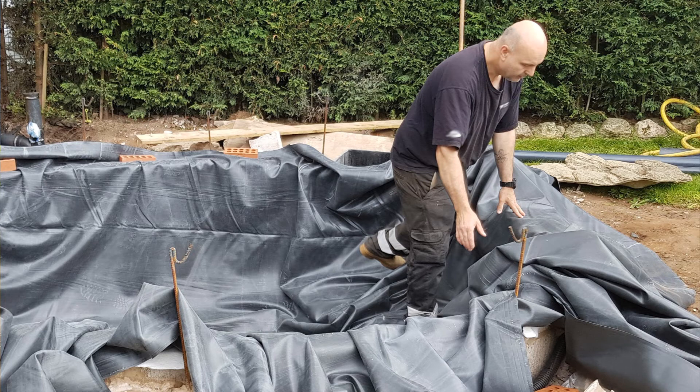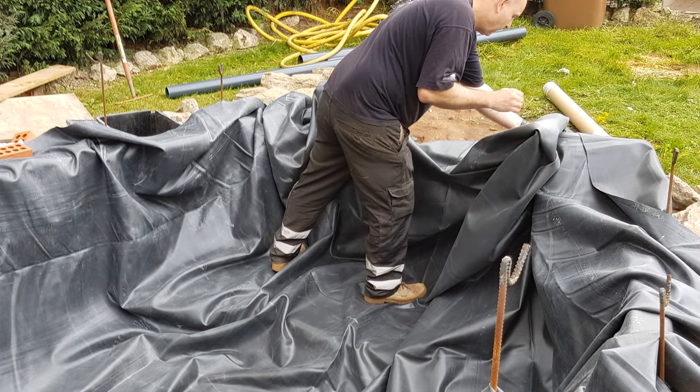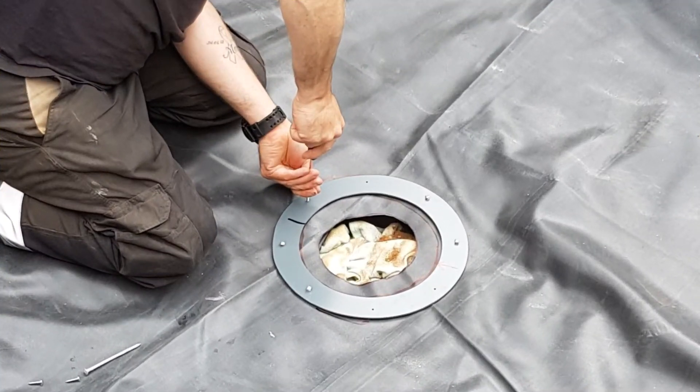Moving on to fitting the liner — I decided to get the best quality liner I could. I know there are cheaper options out there but this isn't something I wanted to skimp on. I went for a Gordon Lowe Firestone pond liner — it has a lifetime guarantee. I fitted the bottom drain seal and cut into the expensive liner; I'd say this is probably the scariest part of the whole build. I watched lots of YouTube videos and in the end there was honestly nothing really to worry about — it was a lot easier than I thought.